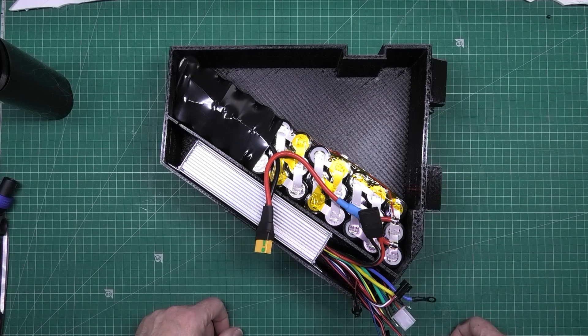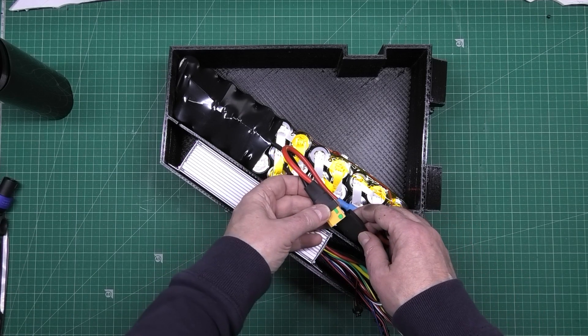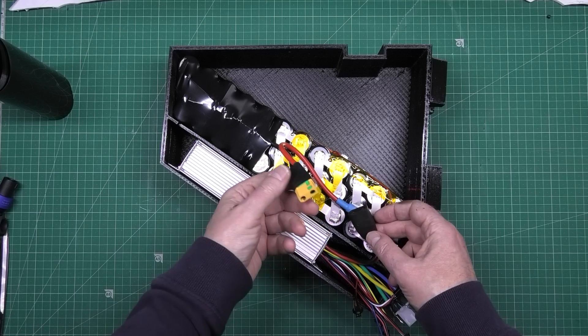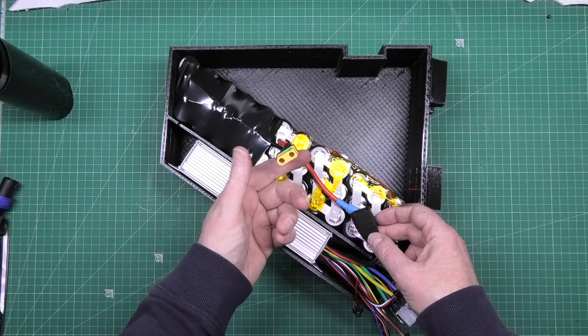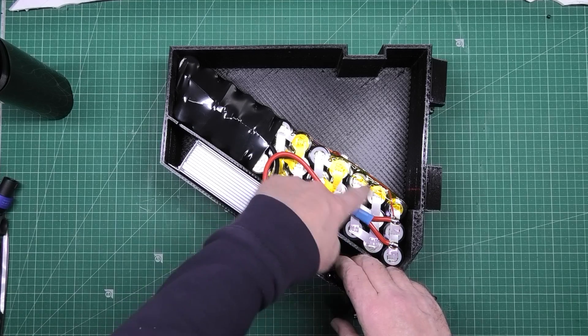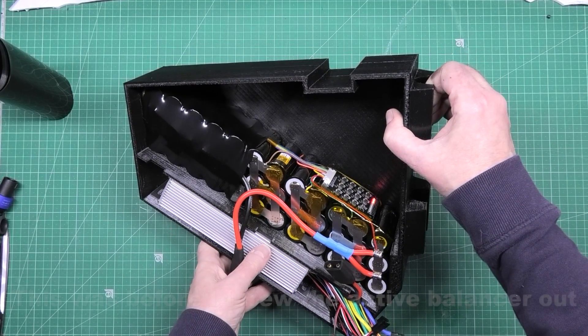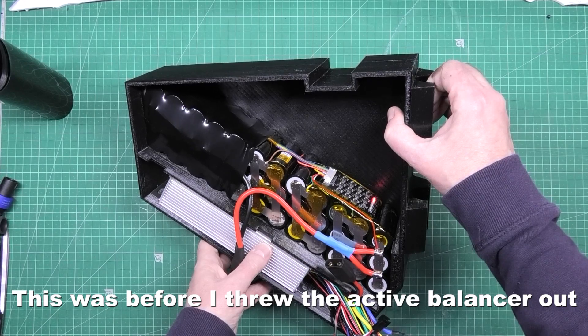The other one was encased completely anyway. The battery plugs in there, which I'm not going to plug in. This has got an anti-spark connector on it. I've heat shrunk part of this. I've got to do the other half when this is finally finished balancing, which it's not done yet.